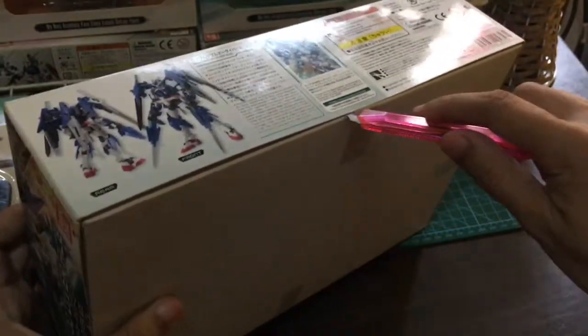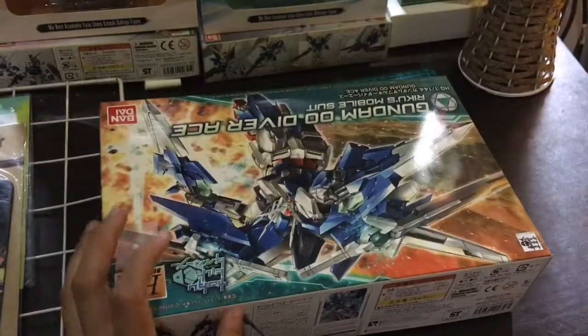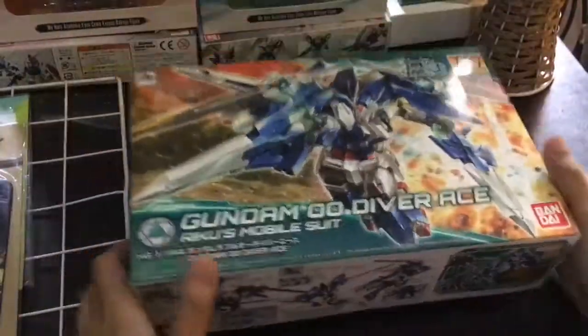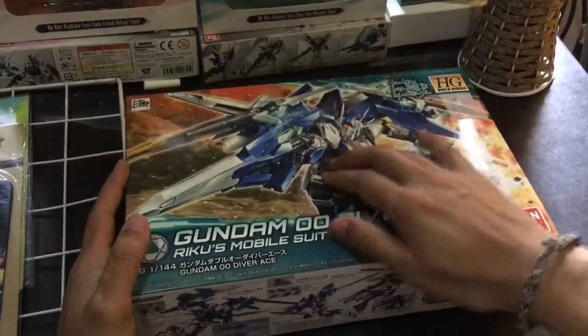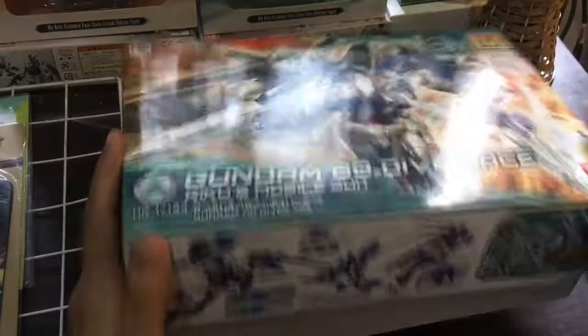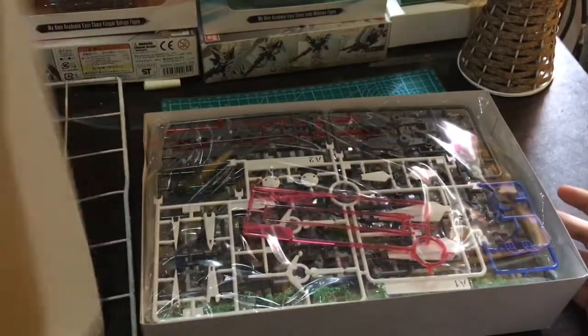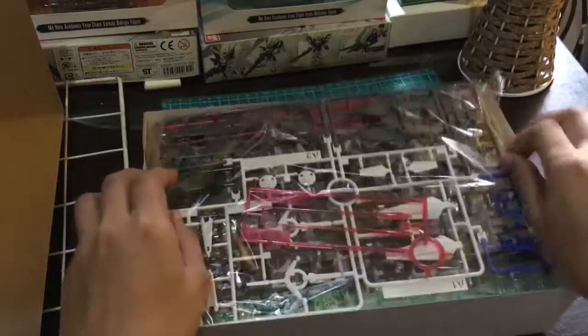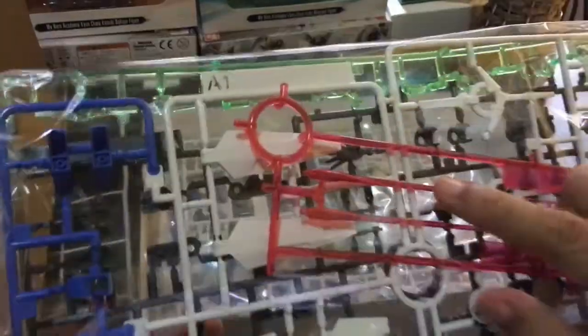This is the first time na bubuksan ko siya. Let's see. Guys, nung naka-cover pa siya, kapag pinipress mo dito, mararamdaman mo na marami talaga siyang laman sa loob. May kita mo naman sa box, di ba? Ang dami niyang mga weapons and all dyan. Ito na lang mga frames niya. Ito yung long parang laser sword — transparent siya.